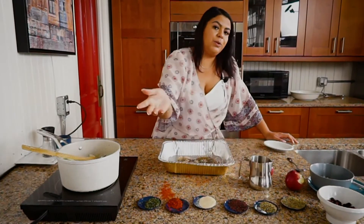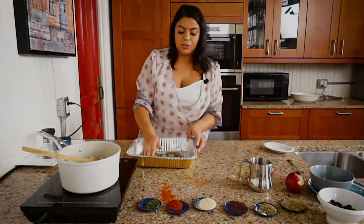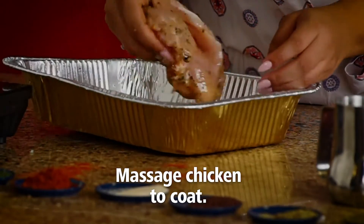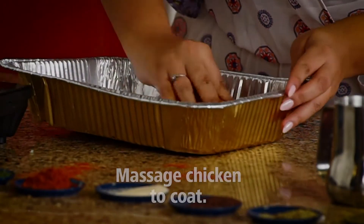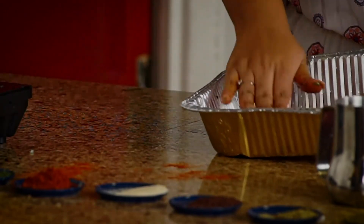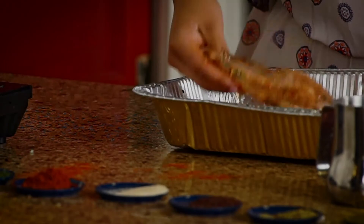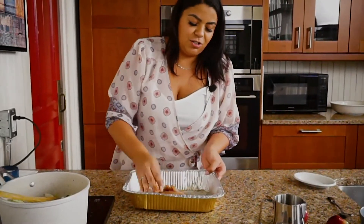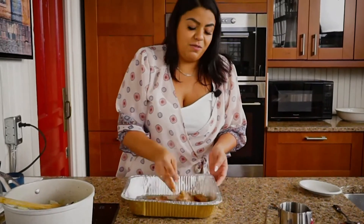Then we're going to massage — so we just massage our meat here, get everything coated, make sure you put it on the inside as well as the outside. Don't be afraid to get your hands dirty in the kitchen; as long as you wash them after, everything's fine.